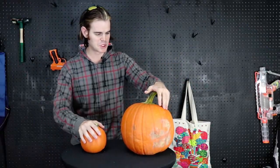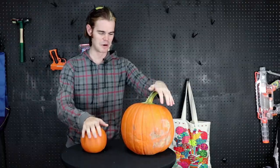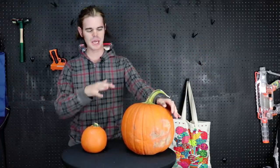I've wanted to do something with jack-o'-lanterns and pumpkins for a long time on the channel. I thought it would be a great Halloween video. I'm super jealous of the channels that can carve pumpkins with their blasters, but we can't do that — nothing's powerful enough to penetrate the gourds. So instead, we're going to do a shooting challenge with the jack-o'-lanterns.